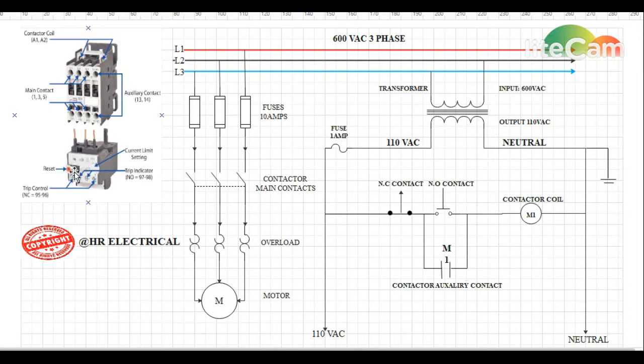When the overload trips, we have to press the reset button to return it to its initial state. The overload has a normally closed trip contact — when the overload trips, this normally closed contact will break the power going to our contactor coil, de-energizing the control voltage. There is also a trip indicator, which is a normally open contact that can be wired to a panel light to let the operator or technician know that the motor overload has tripped.